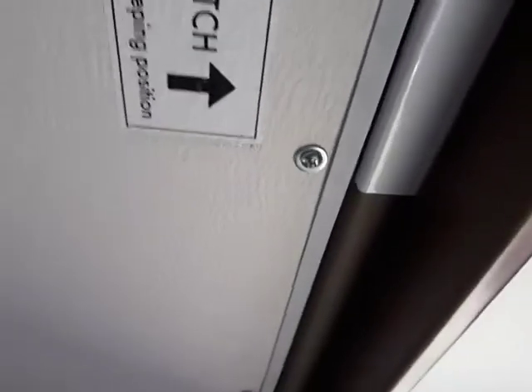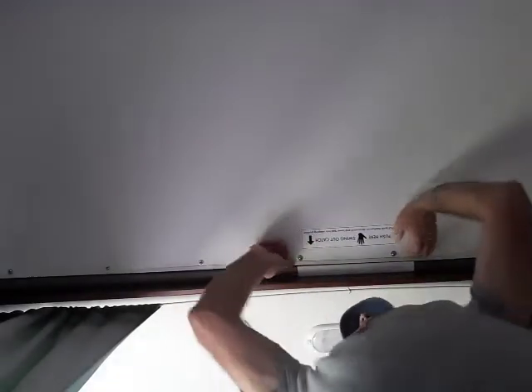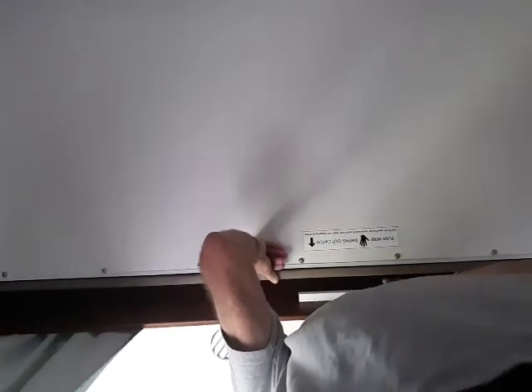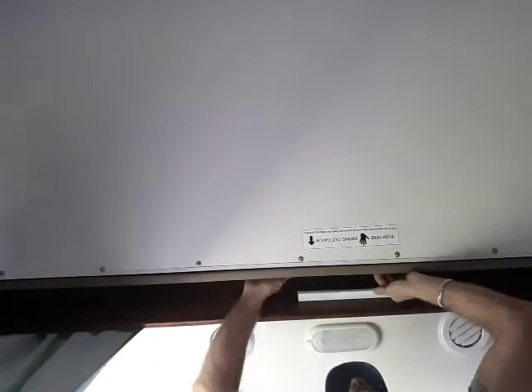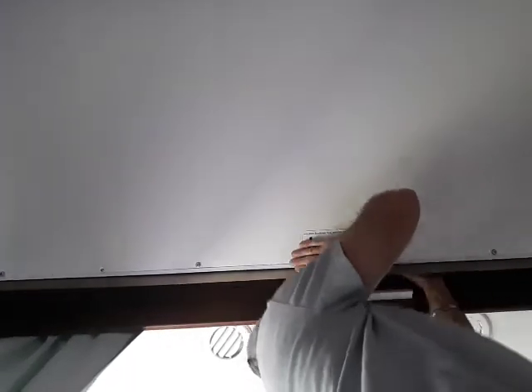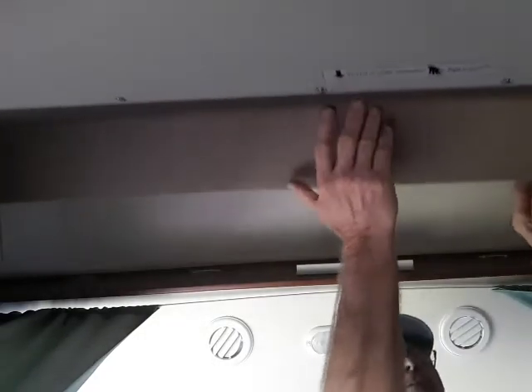That light brown piece is part of the actual frame where the mattress sits. I'll demonstrate it - push up, see that thing goes up easily an inch, pull that back, and just swing it down. Look - swinging down.